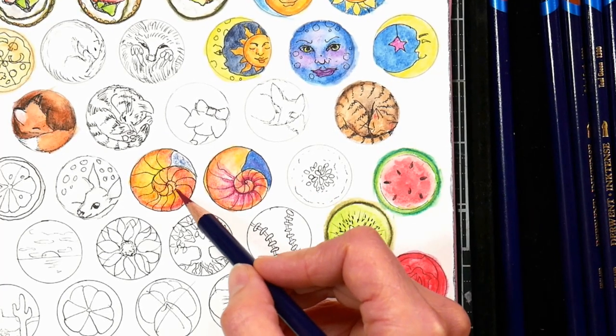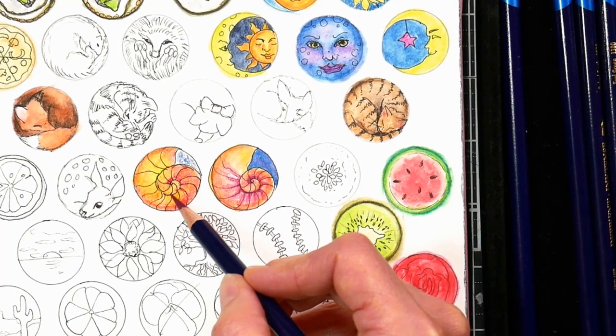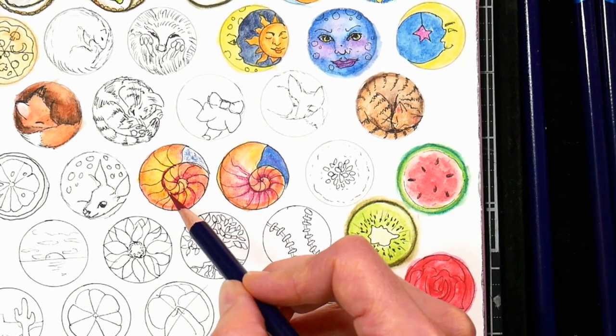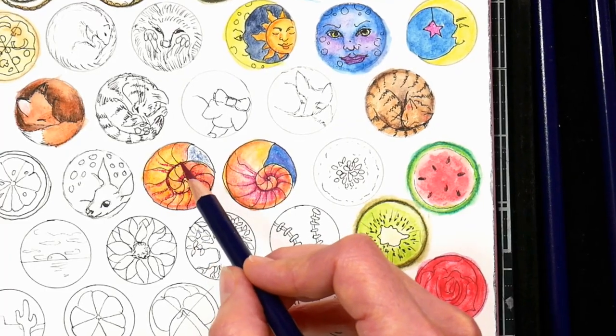Another fun technique you can do on the wet paper is to go in with a sharp pencil and redefine some of your areas where you want more intense color. Here I'm going over with a sharp magenta pencil just to intensify the little rib structure on the nautilus shell.